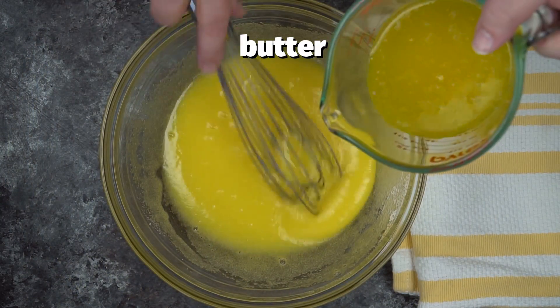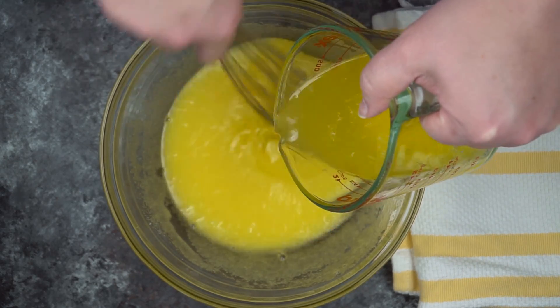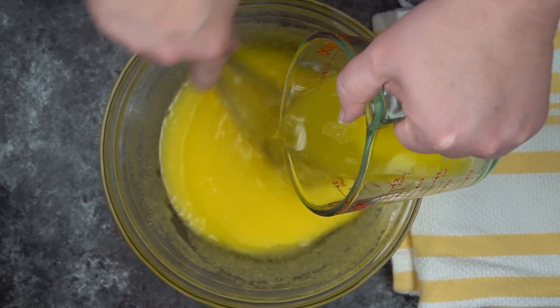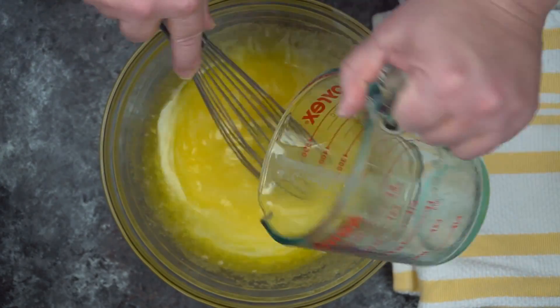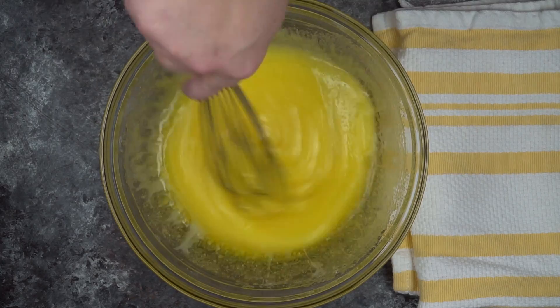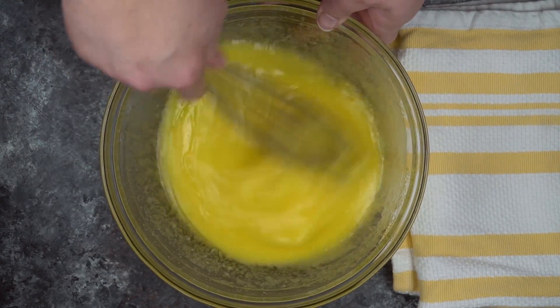That next ingredient is three-quarters cup of melted butter — that's six ounces. This step takes just a little bit to incorporate the butter in. You can see right now it's a little separated, so we're just going to continue to stir until it's fully incorporated.